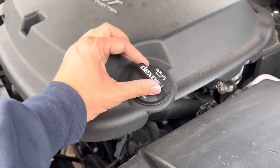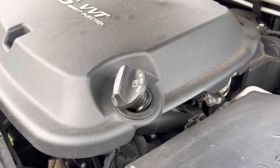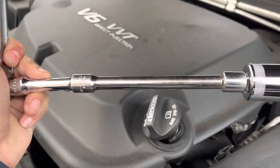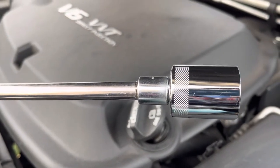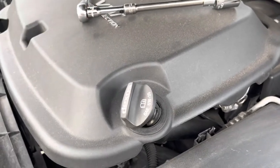First I like to start off with loosening the oil cap just to get some ventilation in the system. I'm also going to use a ratchet with an extension and an adapter with a 24 millimeter socket. I'll go down and find the oil filter.